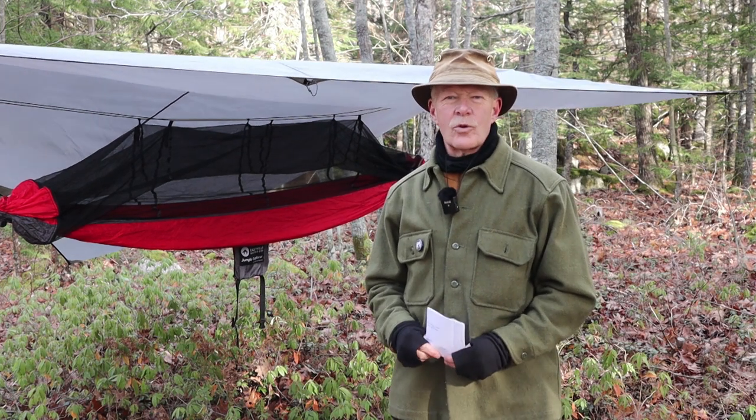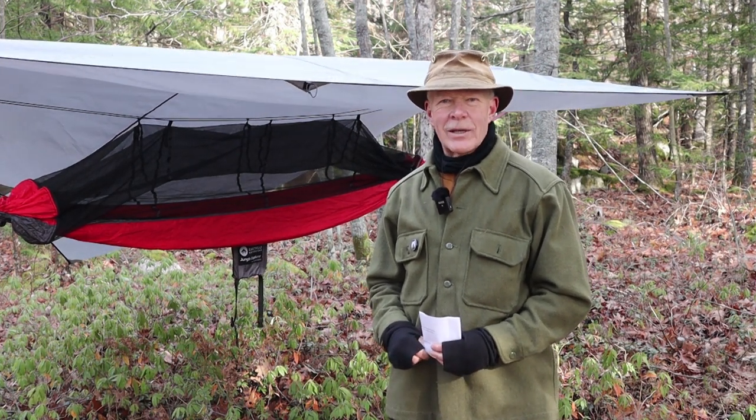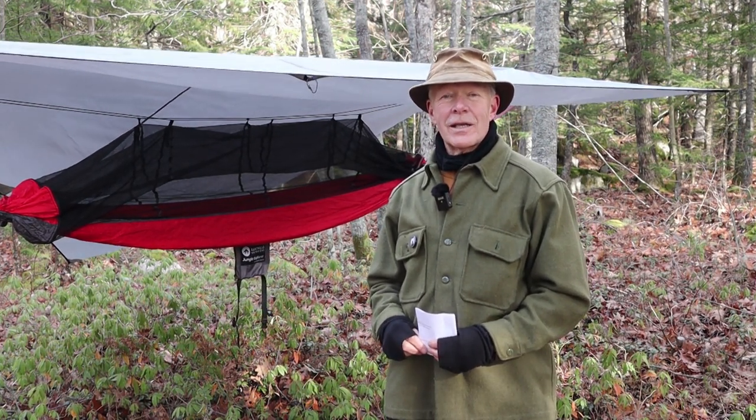This is the East Hills Outdoors Jungle Explorer hammock. If you're interested in hearing more about it, keep watching.